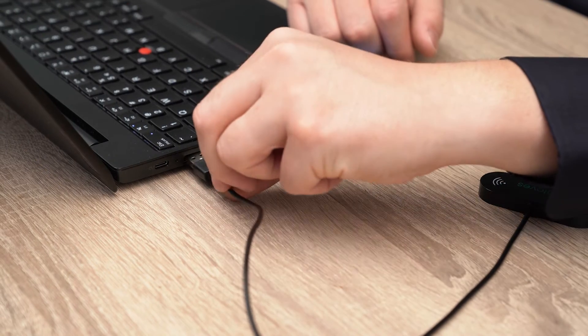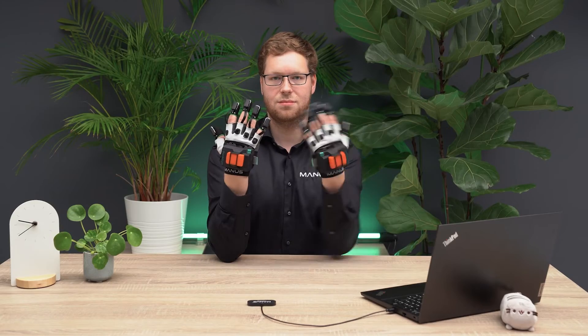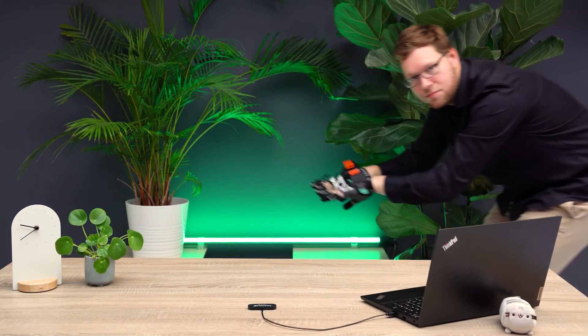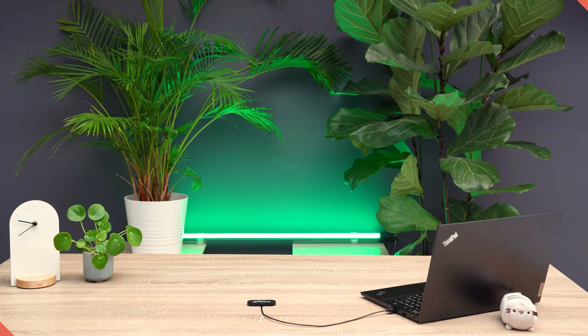To use your Accent's Metagloves wirelessly, you will need to connect the Metagloves dongle to your computer. Use at least a USB 2 port and make sure there is nothing between the dongle and gloves for the best wireless connection. We recommend using the gloves up to a maximum of 15 meters or about 50 feet away from the dongle.